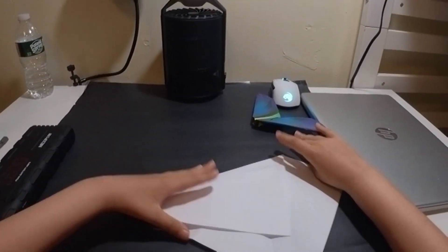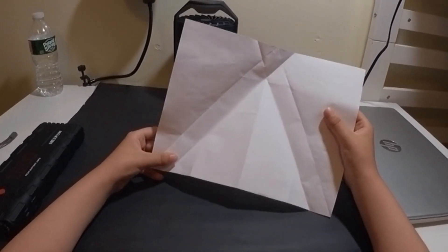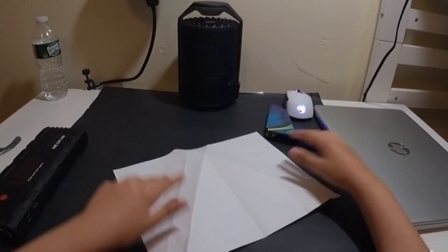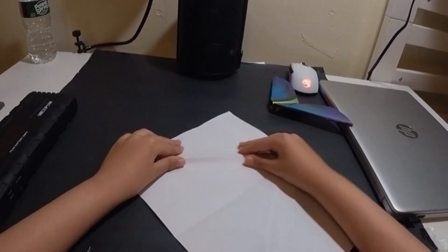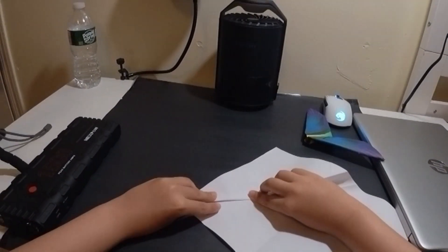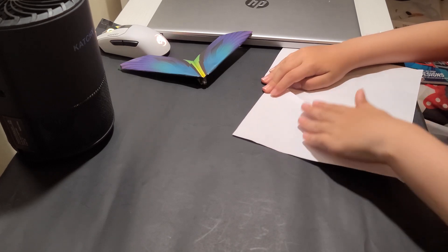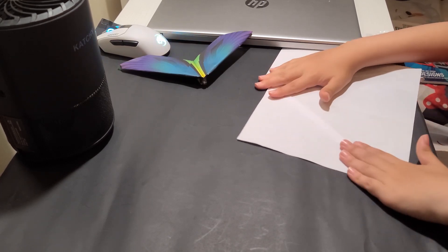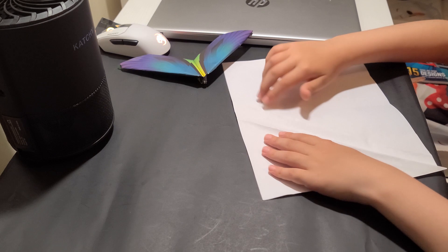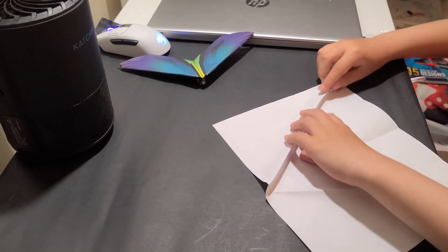Now we will unfold it. You see we have the two parallel creases. We're about to flip it over so that the center is a valley. We'll do a gather fold — just gather this section here and pull it to that other crease over there, the one that's parallel, which is going to create a valley crease in the middle. Now it should look like this. Unfold it — as you can see, it creates a valley crease in the middle. Do the same thing on the other side. Now we have three sets of parallel lines.